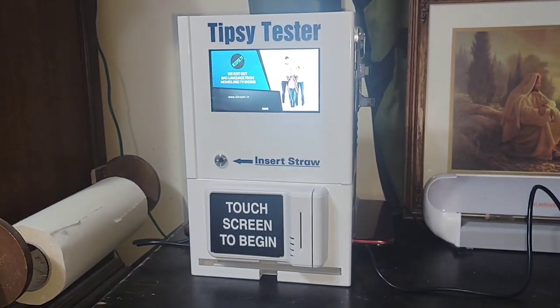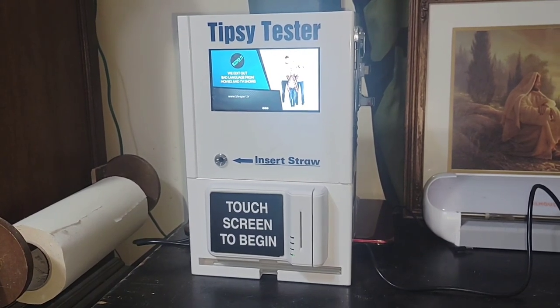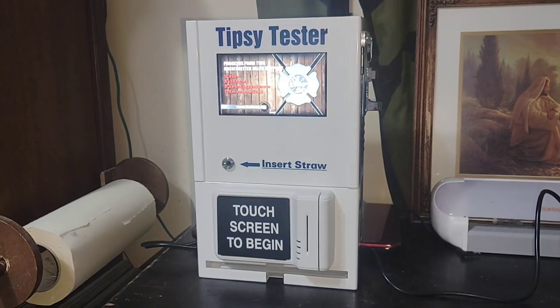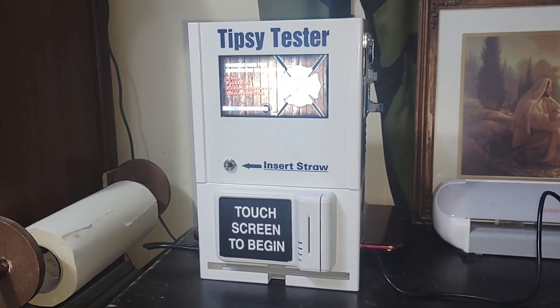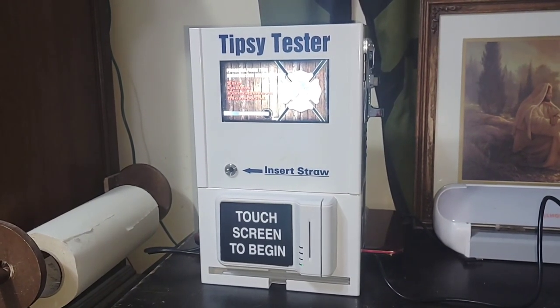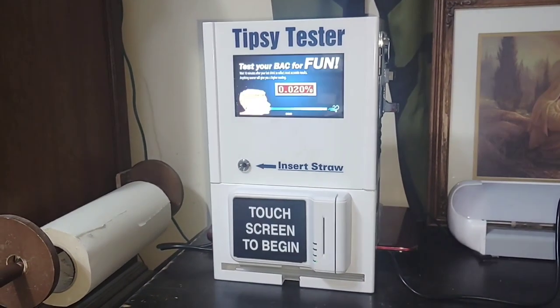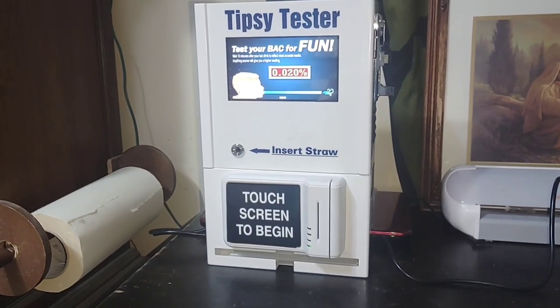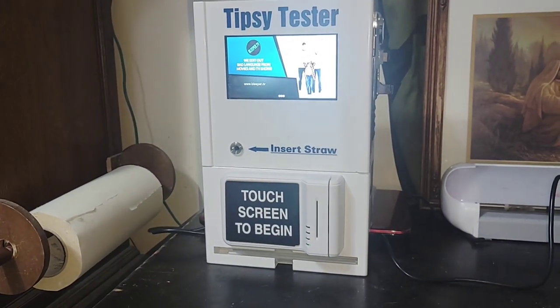The machines did cost $2,500 each, which is a lot of money to make up, and I believe now you have to buy a package of 6, so it's not the cheapest investment. But it's super easy — the only things you have to worry about is refilling the straws if they run out, and it holds about 500 straws at a time.